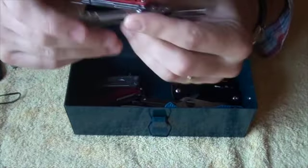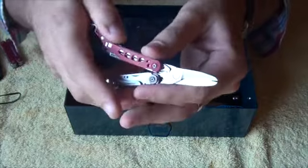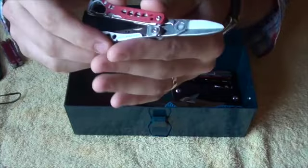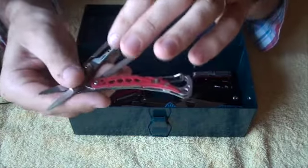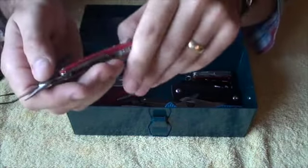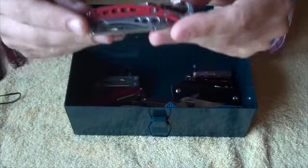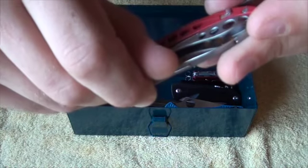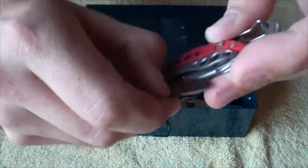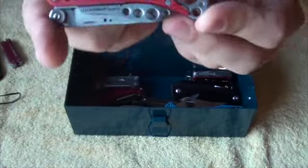The Leatherman Style CS — I'm not the biggest fan of the Style range at all. They just seem a bit cheap, a bit flimsy, or just a bit pointless. The Squirt PS4 does everything better, and so does the Squirt S4 and the Micro. This one's got a nail file, a knife, tweezers, scissors, and a carabiner slash bottle opener. But Leatherman — put the knife nail nick further along the blade. This doesn't make sense pulling the knife out so close to the pivot — it hurts your nail. Stop it. Give this a 5 out of 10.